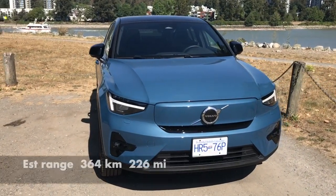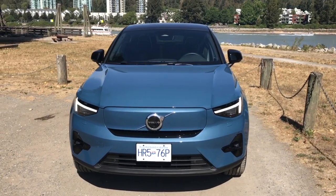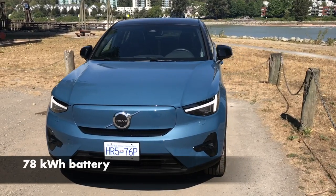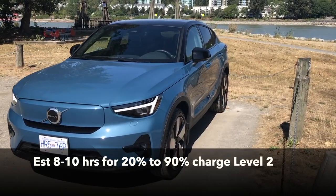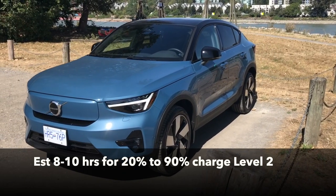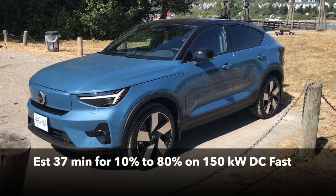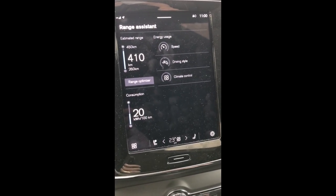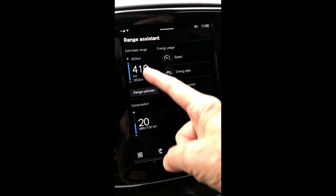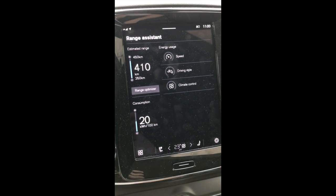Volvo estimates the range of the C40 Recharge at 364 kilometers or 226 miles. And while that's considerably less than a Tesla — which is well over 500 — it's a few Ks more than a comparably priced all-wheel drive Ford Mustang Mach-E, and 35 fewer than another price-competitive EV, the Genesis GV60. This vehicle is charged to 97% and the estimated range is 410 kilometers — that's more than 250 miles.